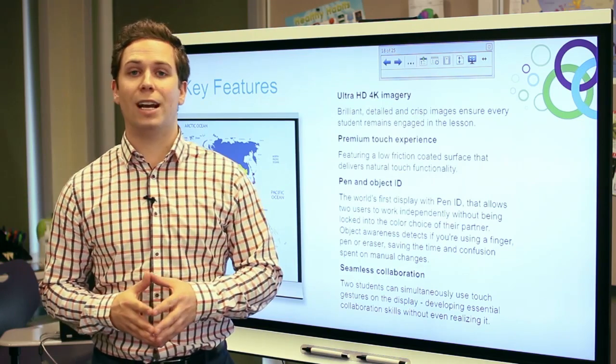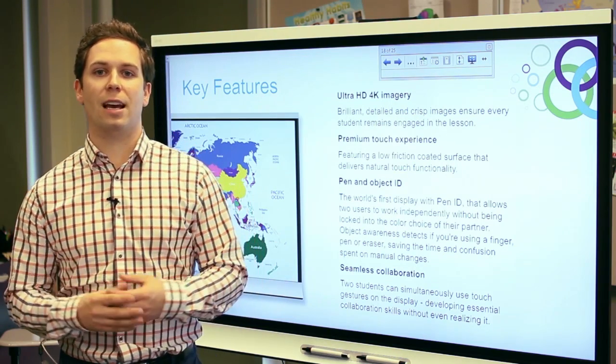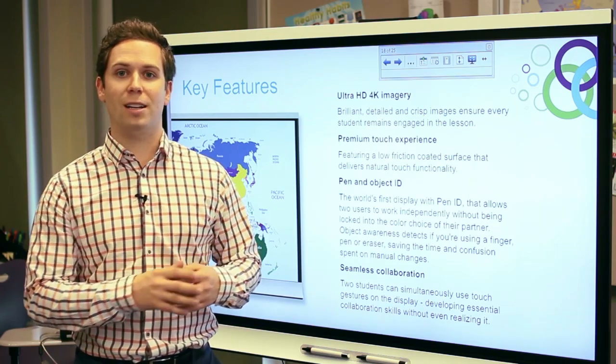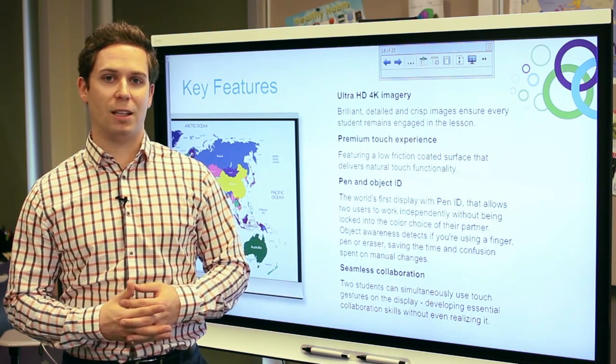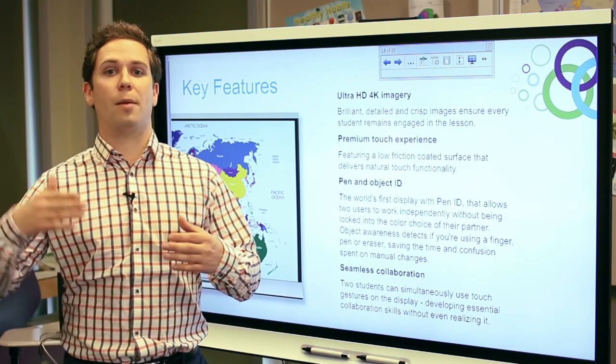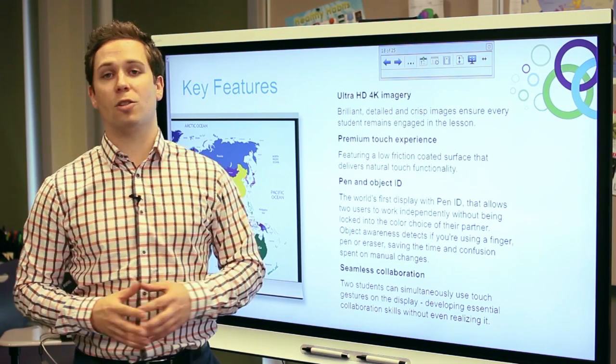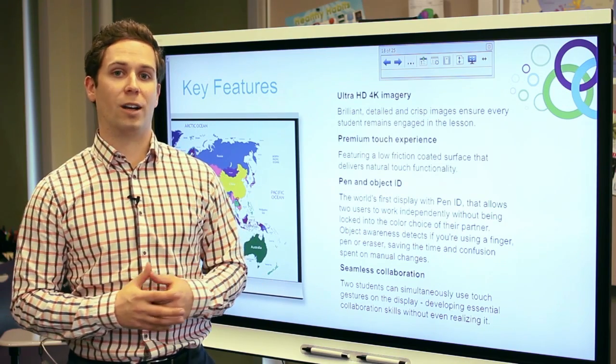The first feature is Ultra HD 4K imagery. This allows for brilliant, detailed images on your screen, really allowing that lesson content to come to life. This is great for classrooms with lots of ambient light or where students in the back have a hard time seeing the front of the board. Now those images will come to life with 4K Ultra HD.